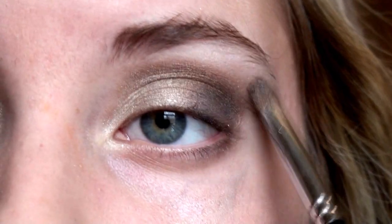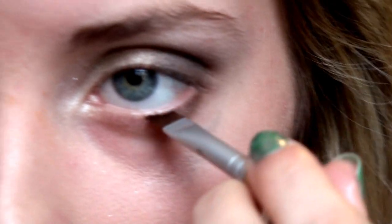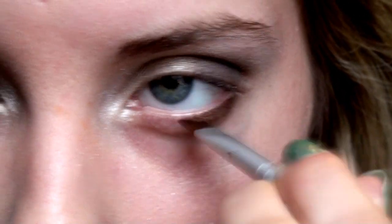Taking the color Polyester Bride, I'm going to apply this as my brow bone highlight and my inner corner. Then I'm going to take Smaug and apply this onto my lower lash line and just kind of smudge it in.